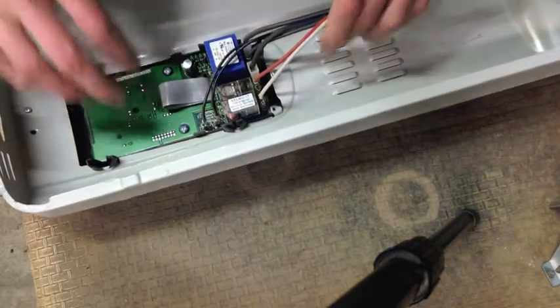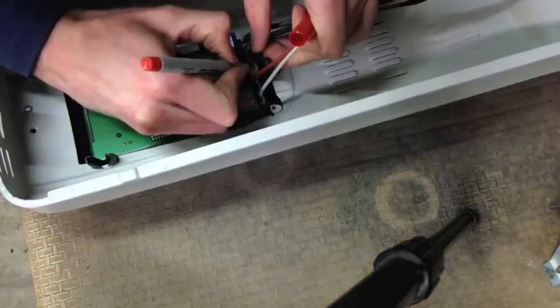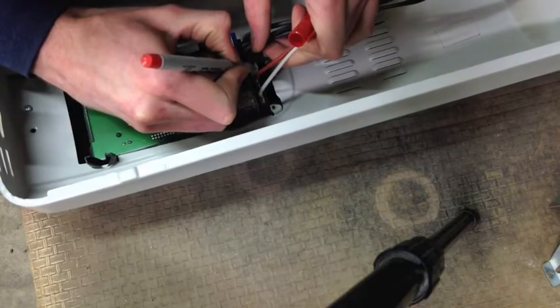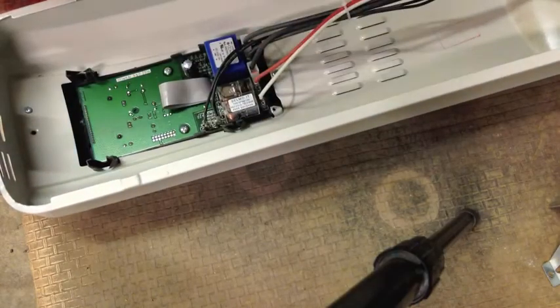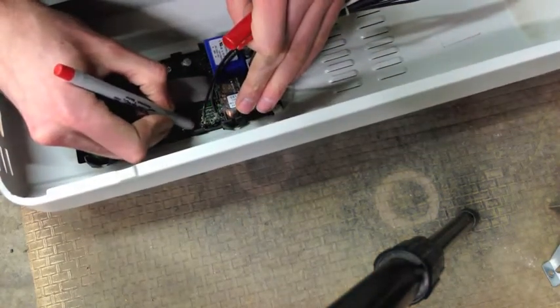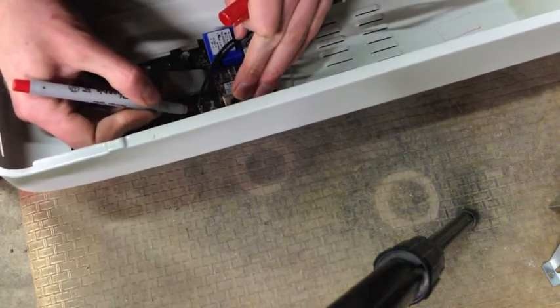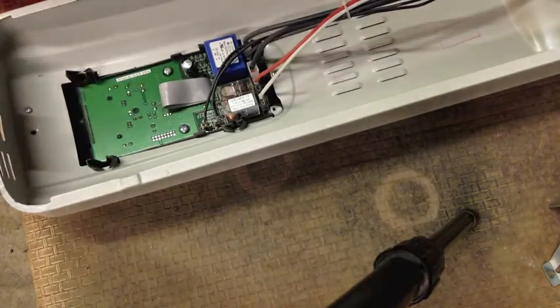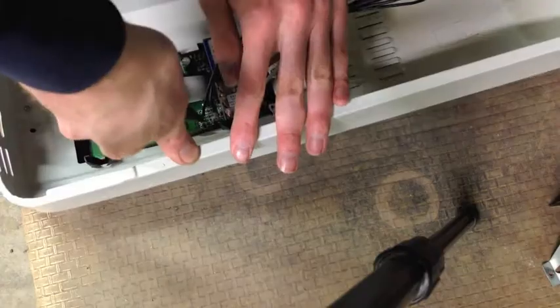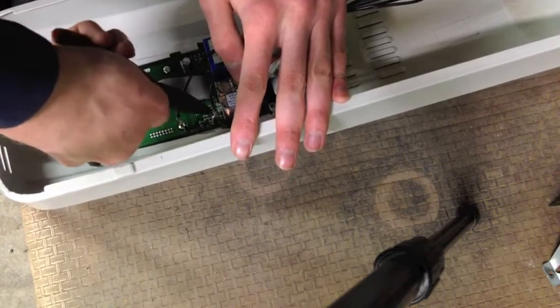Now we need to get this the rest of the way out. To do that I've got to unhook all of these. I put this wire next to red so I can't get these two confused. I'll mark that red with red. Go ahead and pop that out.